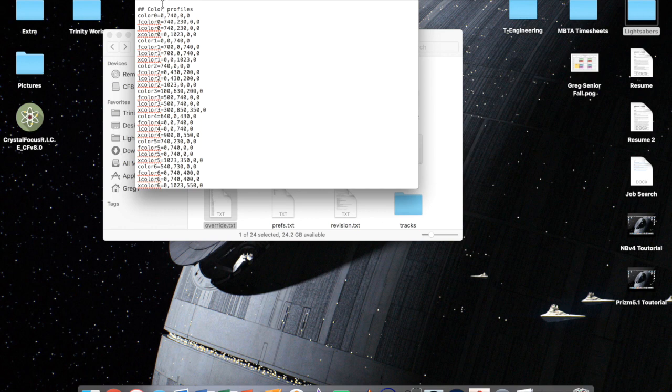The override file also has your color profiles which determine the color of your blade. Because the CF8 technically supports a four-channel drive, you can run R, G, B, and white — so if this were an RGBW saber, the current profile would be set to green, for example. It gives you an idea of some of the things you can do.